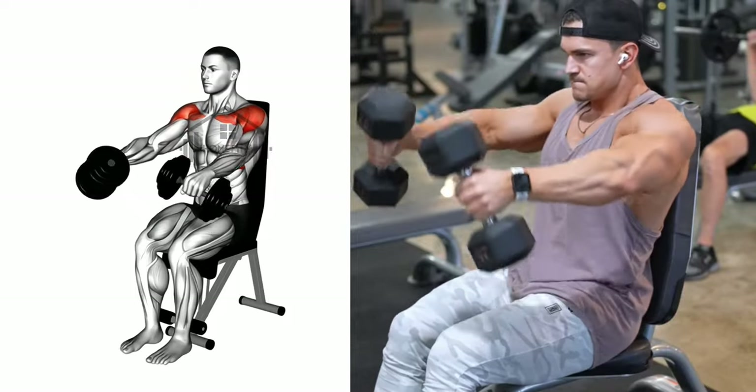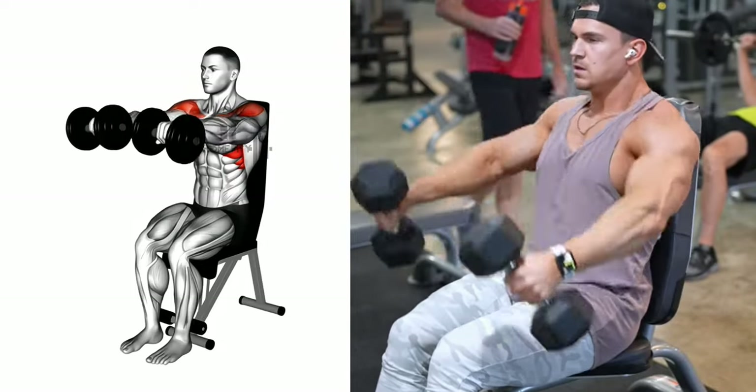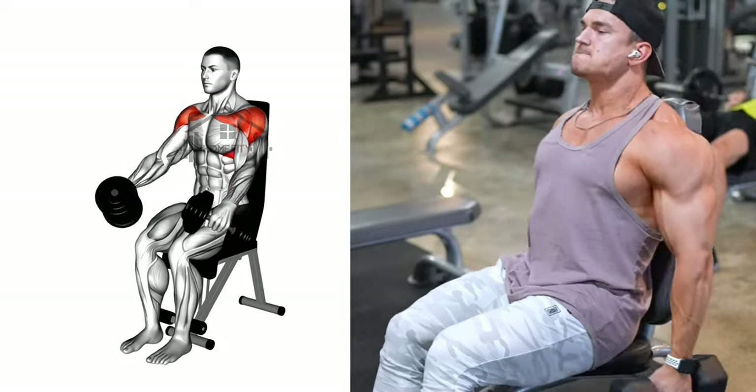Then gradually lower the dumbbells back to the starting position, controlling the movement — not letting gravity do the work. Make sure to keep your movement slow and controlled throughout the entire exercise.